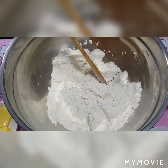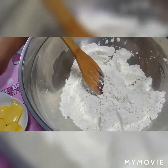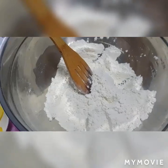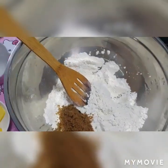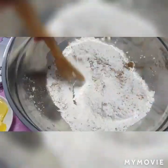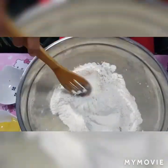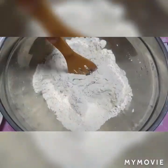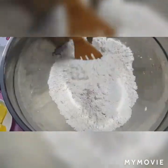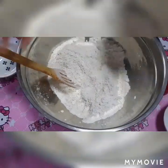So, ayun mga kaibigan, umpisahan na natin. Ilagay natin ang asukal, halo-haloin natin. Tapos, ilagay natin ang ating baking powder. Tapos, ilagay natin ang ating butter.